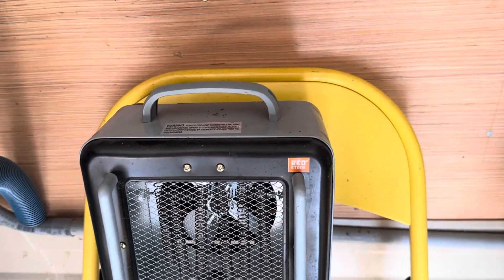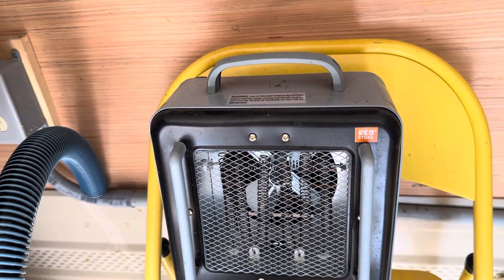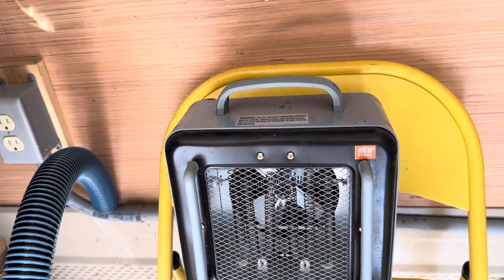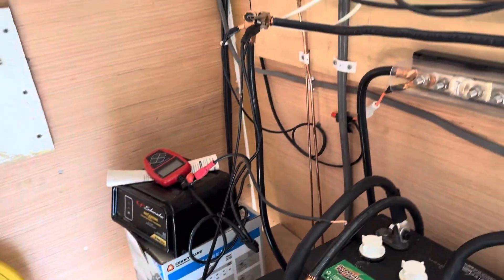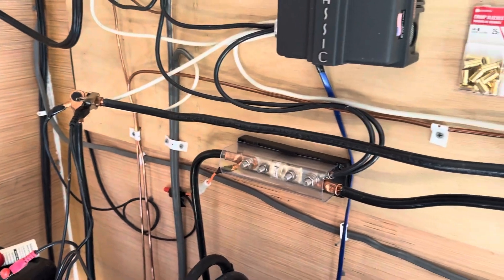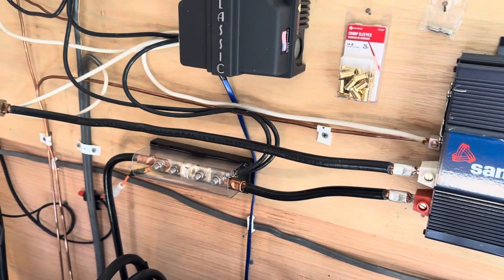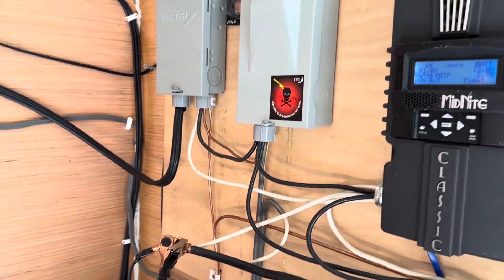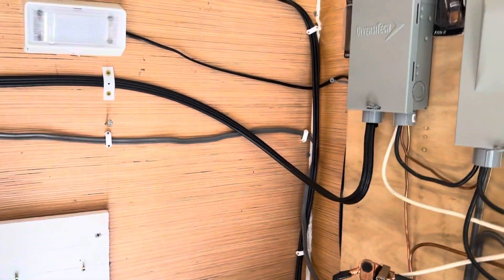In wintertime I have exactly the opposite problem — the little building can get too cold. I have an electric heater plugged into grid power, because you can't run a heating element off solar batteries. But it'll keep this building warm most of the time, and when grid power goes off I resort to a heat lamp which runs off solar power. You can light a candle in here but that's risky because of the hydrogen gas.